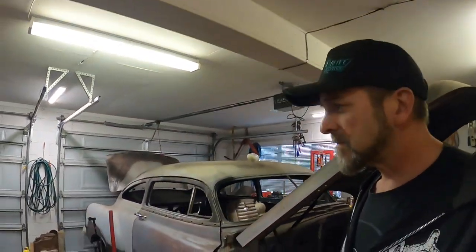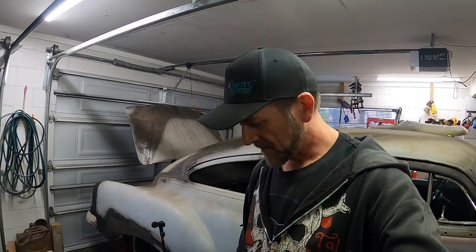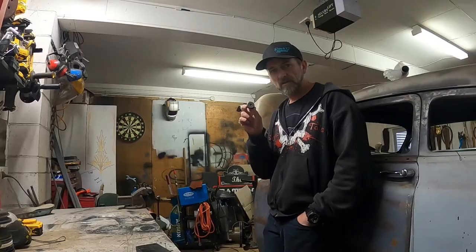Hey guys, welcome back to DMACC Customs — part two of the new diff install on the Area 51 project. I was going to do this in one video but it started getting quite long in the edit so I cut it into two for your viewing pleasure. I have to put out a little disclaimer right at the beginning: you're going to see some fairly sketchy engineering on the axle splines — some backyard butchery, redneck engineering, moronic machine shopping, hillbilly fabrication right here at DMACC Customs. Let's just move on and focus on the good stuff.